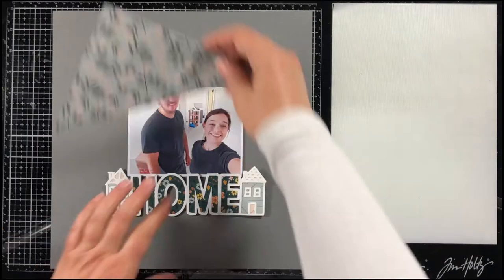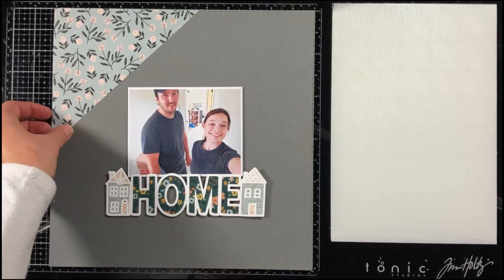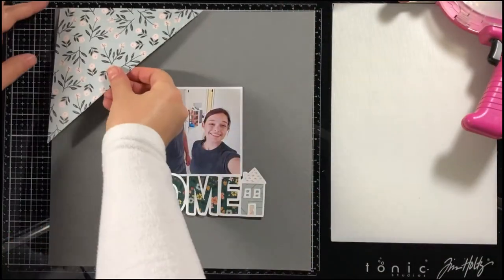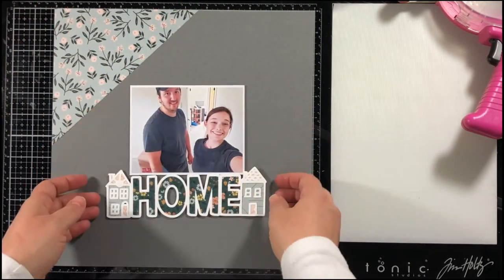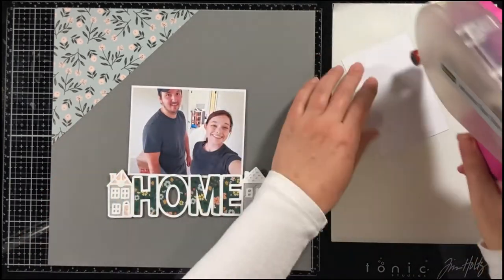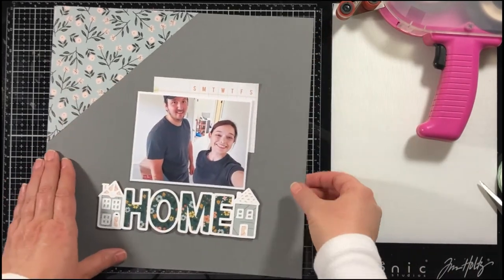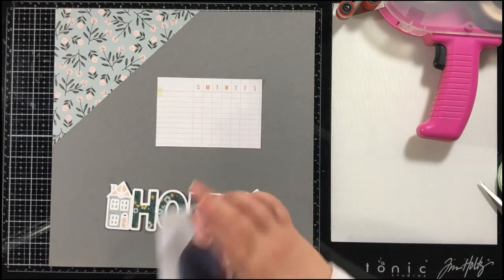I'm just finishing up with the title here, paper piecing in the houses, and then I have to put the windows on. My second layout is based on a sketch — Laura put together a sketch for My Creative Scrapbook and it's an amazing sketch. This layout really went together very fast with the sketch. You don't have to think about the design; you can basically just throw things on there and follow the sketch as closely as you want to.